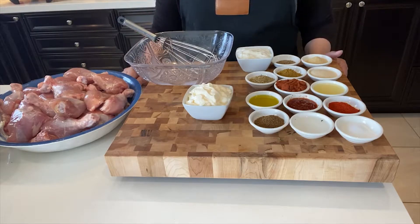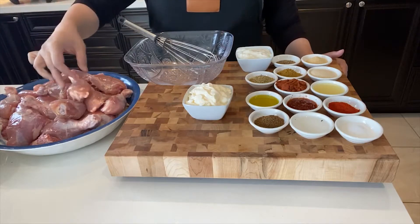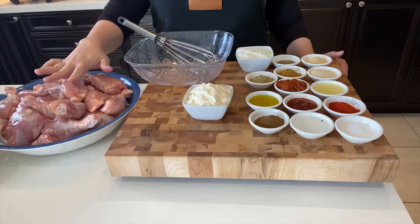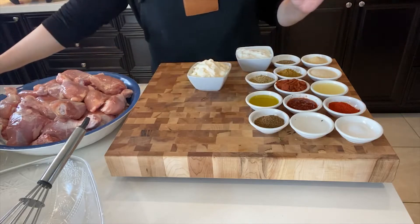These are the ingredients that you need to make this dish. First of all, I've got my chicken pieces — these are the legs that I'm using. I've cleaned them up and made some cuts on the chicken. These are bone-in skinless pieces, so that's clean and ready.